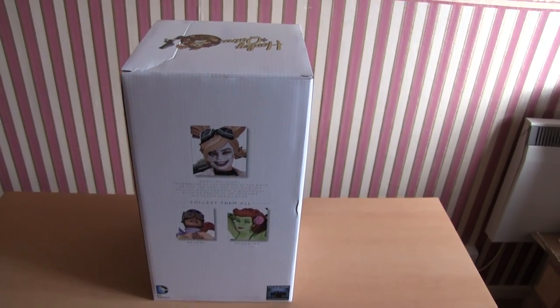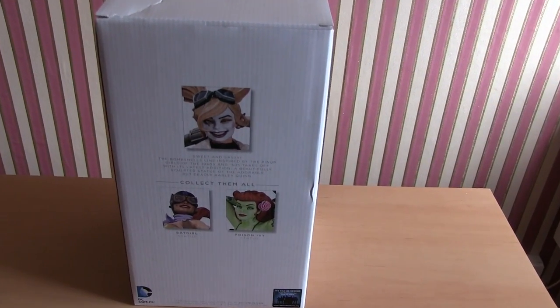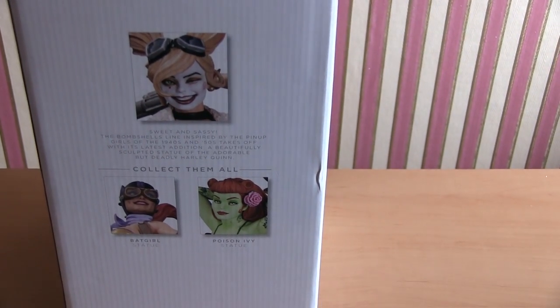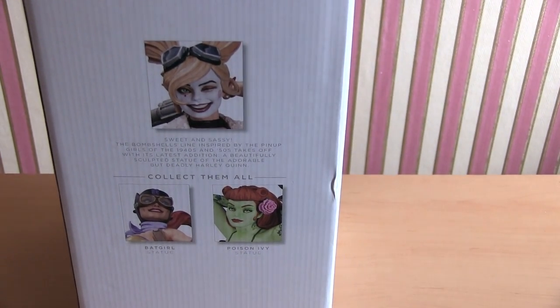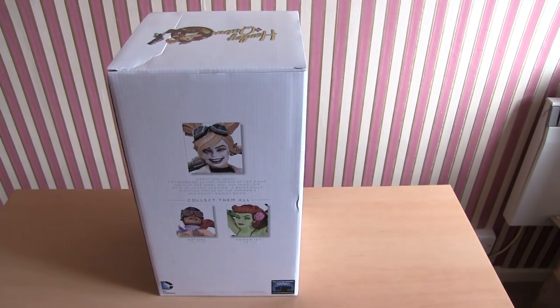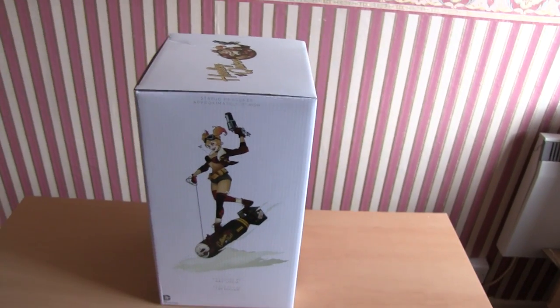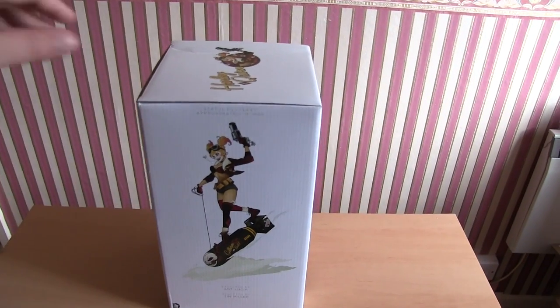On the rear, some examples - Harley at the top, and then some examples of a couple of the other figures from the DC Bombshells: you've got Batgirl and Poison Ivy depicted here, but there are others - Wonder Woman, Supergirl, Black Canary - and then another little Harley Quinn painting on that side.